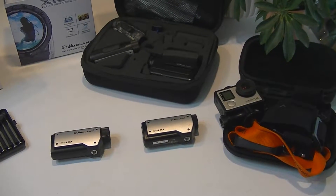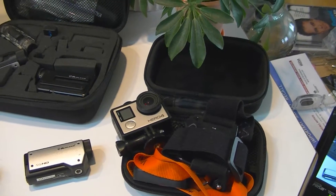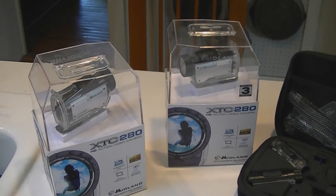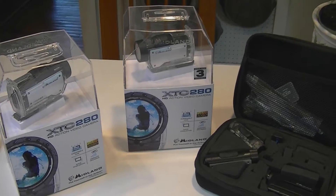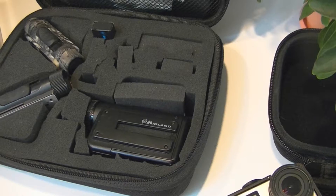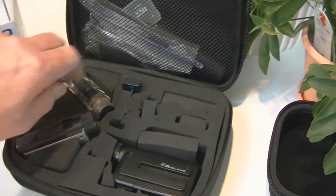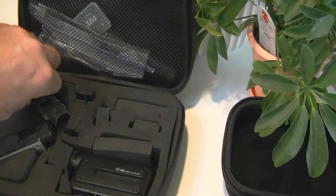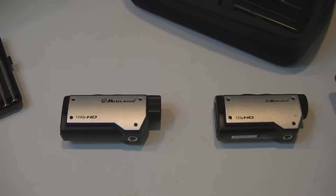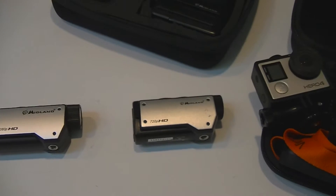Action cameras — I do use the GoPro, especially on the kayak, but I mostly use these Midland head cams. The 280s I find are the best. I do have a 400 Midland but I hate the fact that it puts double files on. I've got several Midlands — I even have the 285, the camouflage. It doesn't beep for hunting. Anyway, I have a Midland XTC 280 here, it's a 1080p camera.